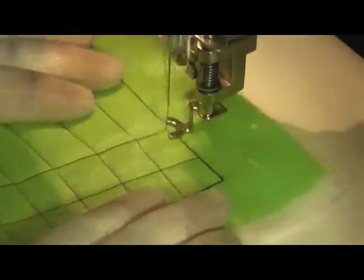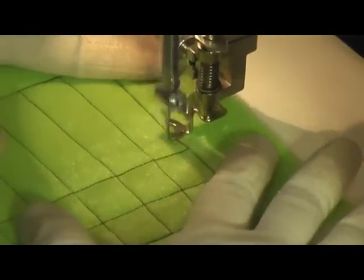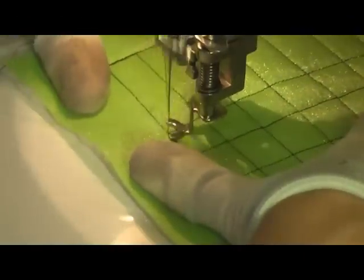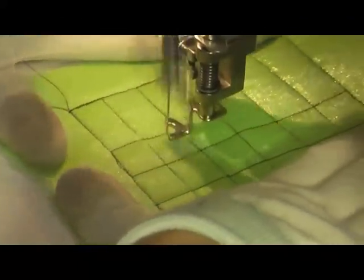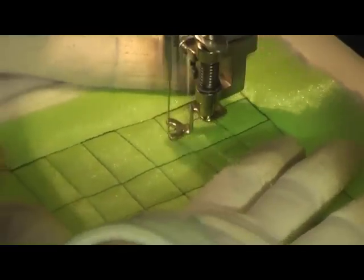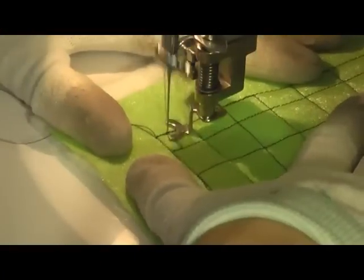You want to kind of space your lines out. As you can see, I didn't do as good a job with this on the second set of lines as I did the first, and I end up with a shorter area here at the very end — and that definitely draws your attention. You can definitely see it.